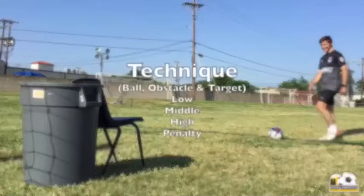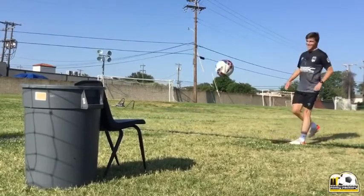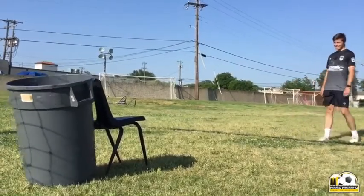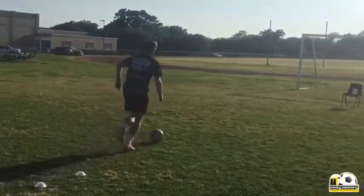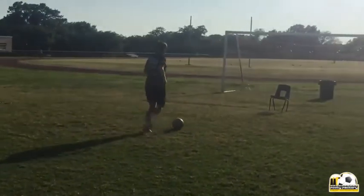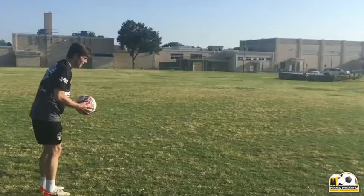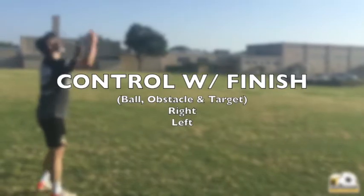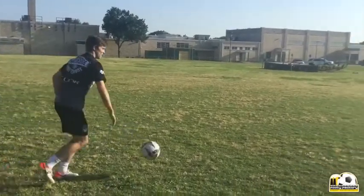Today we're working on the lob technique. It's a really creative way to score, and a lot of times when the goalie's coming out and trying to take away your angle, he's not anticipating that you're gonna go over the top of him. If you watch soccer, you'll see that Messi and some of the other really great players do this all the time. If you're gonna score some goals, you really need to have this in your arsenal.